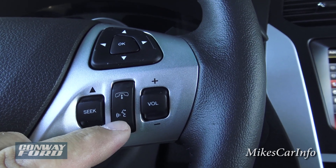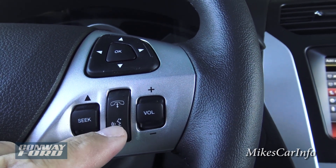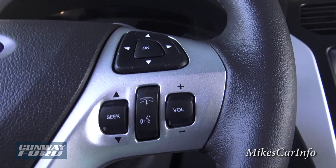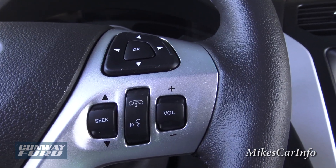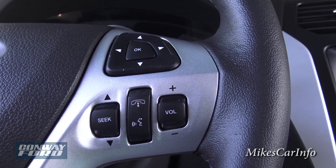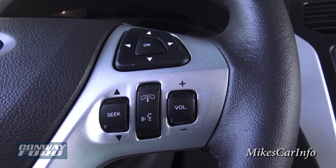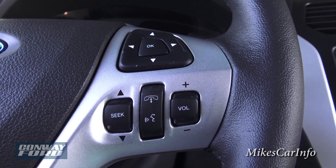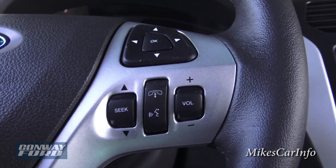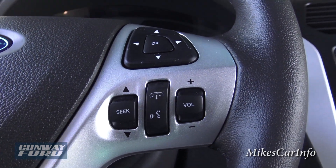With voice recognition, you can issue different commands — for example, call someone by saying their name as it appears in your phone book, receive calls, tell the system to tune to a specific radio station, or navigate to a destination if navigation is installed. It's a great safety feature that keeps your hands on the wheel and eyes on the road.